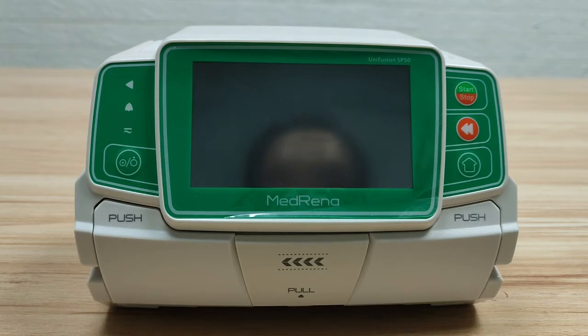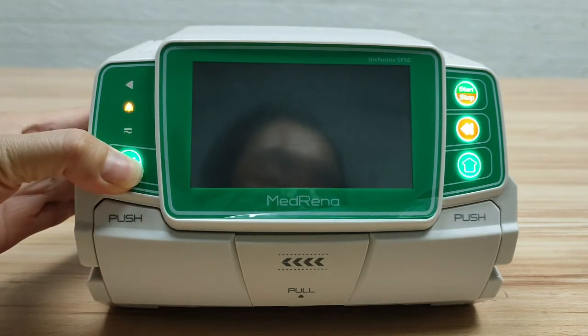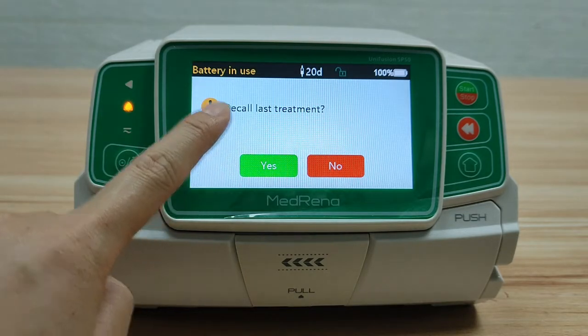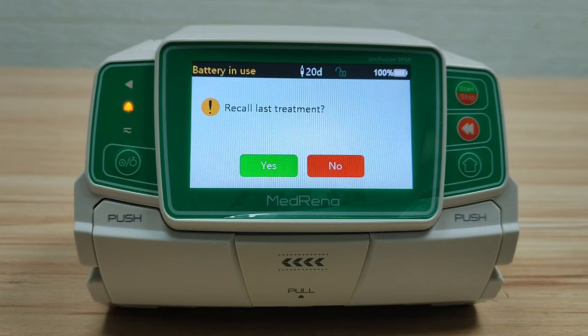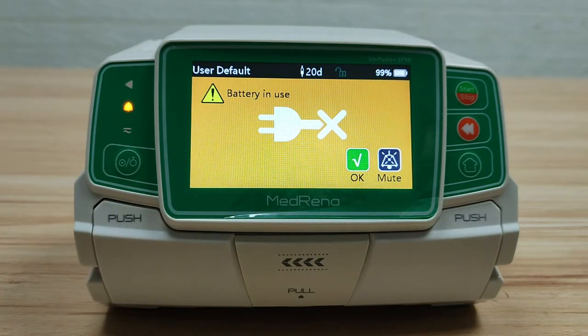First step: switch on the pump. Press the power button for two seconds to turn on the pump. The pump prompts whether to recall the last treatment. Selecting No will clear all remaining data of the previous infusion. Selecting Yes will pick up the settings of the last infusion, saving time if you just need to apply the last infusion parameters. Now we select Yes. The pump prompts 'battery in use' to remind that it is not connected to AC power supply. Press OK.